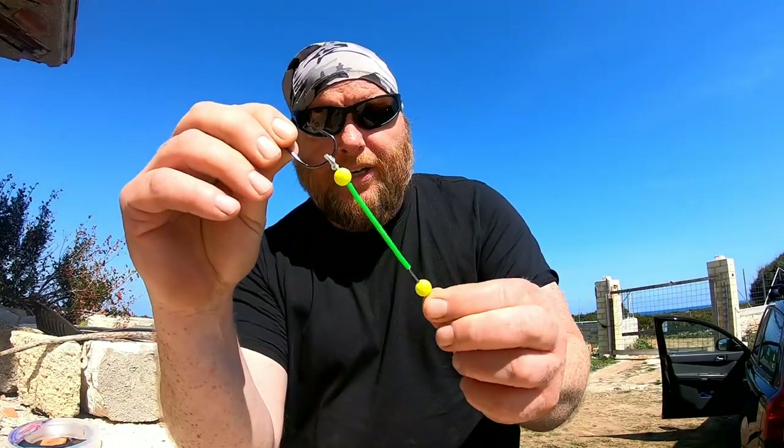This is a quick video on how to build confidence to use circle hooks with a dingle dangle. I've been fishing this way with circle hooks and dingle dangles for about five or six years.